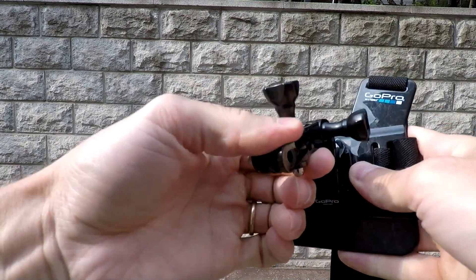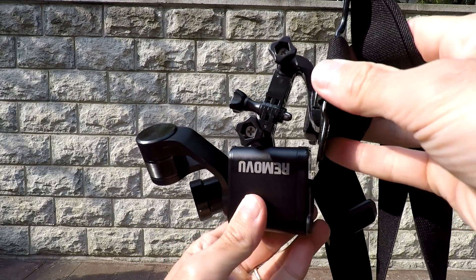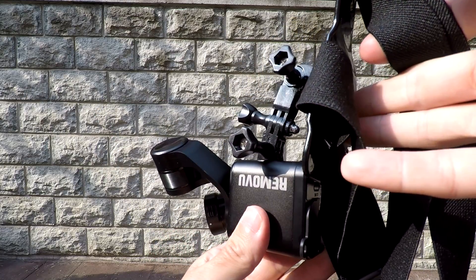I position the extension arms so they're pointing completely down so that the gimbal is touching the base of the bottom plate. This helps when you're doing some extreme activities — the gimbal won't be bouncing around because it's already as low as it can go and it's pushing against the plate.